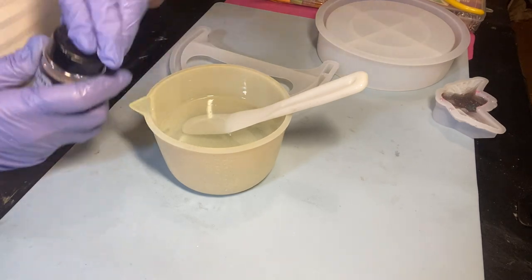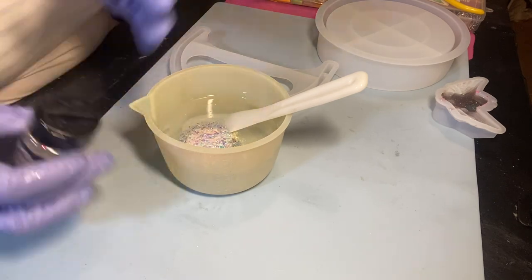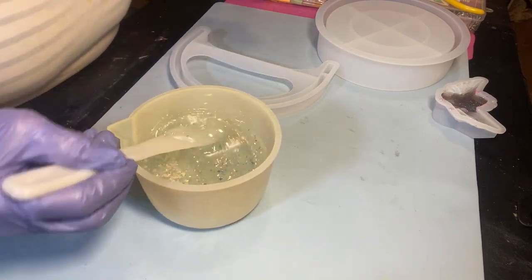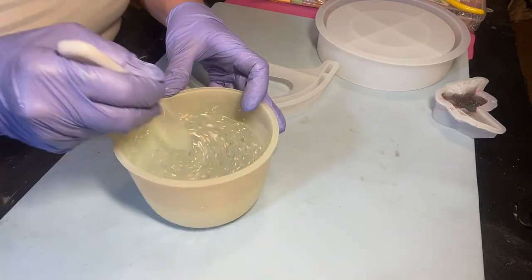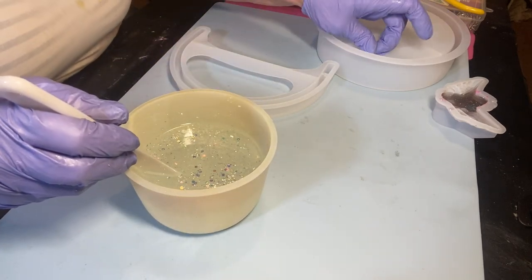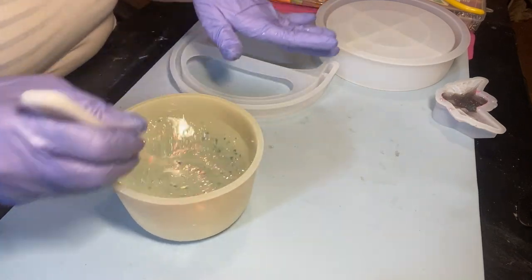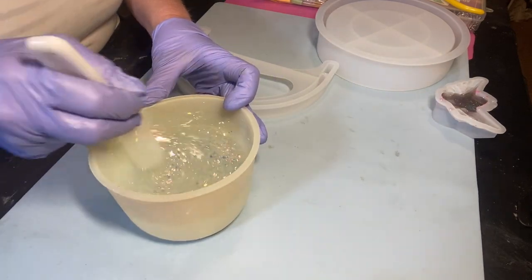So we're going to be putting some of this beautiful stuff in here, but I don't want too much because I don't want it messing with my pretty flowers. I only mixed up 12 ounces of resin. I don't know if that's going to be enough — I doubt it, because this basket is pretty deep. So whatever I have left from pouring in the lid, I will use to put in there and just let them cure. I am going to be putting my heat mat on.